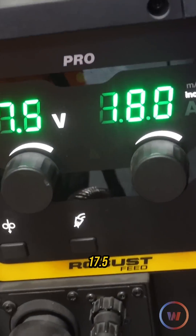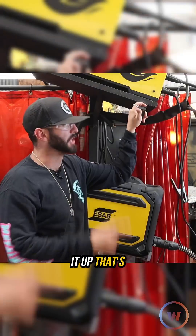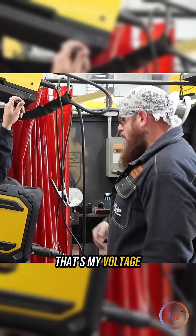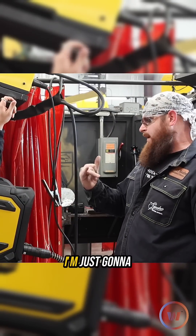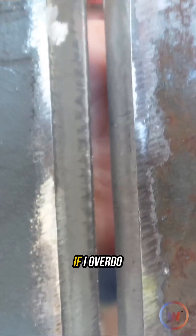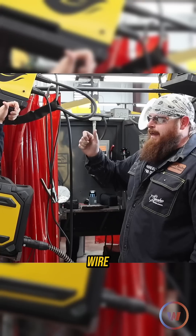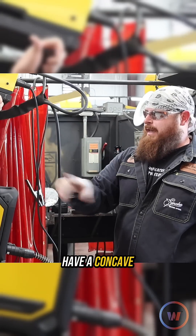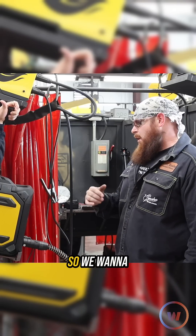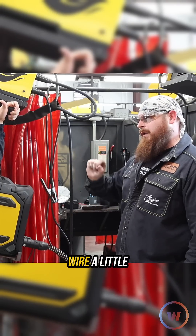I'm going to use around 17.5 volts — that's my voltage. When I'm doing downhill I'm going to keep the wire at 180. I'm just going to stay ahead of it. Even with my gap being how big it is, if I overdo it with the wire it's going to build up in the front of the plate and not penetrate on the back, so you're going to have a concave root. It's not going to pass any inspection, so we want to make sure we keep that wire a little lower.